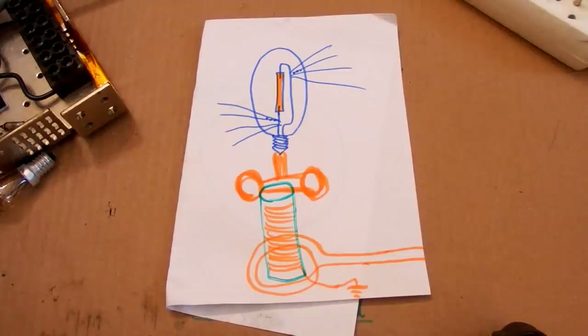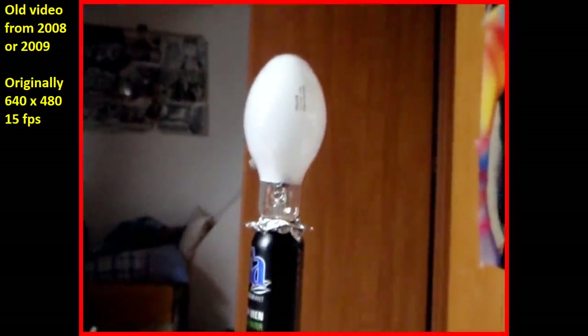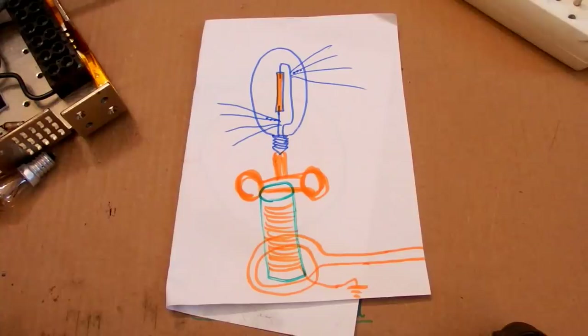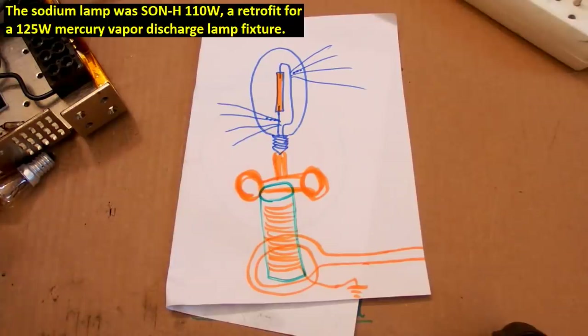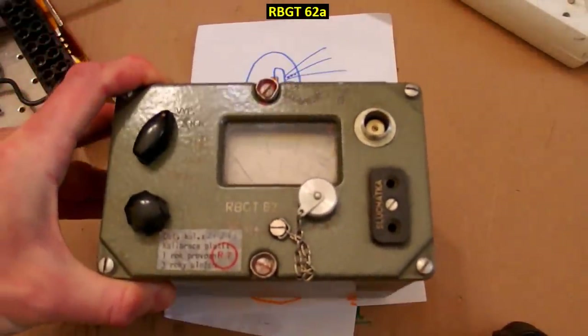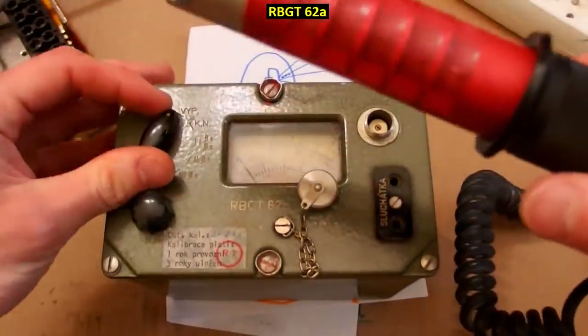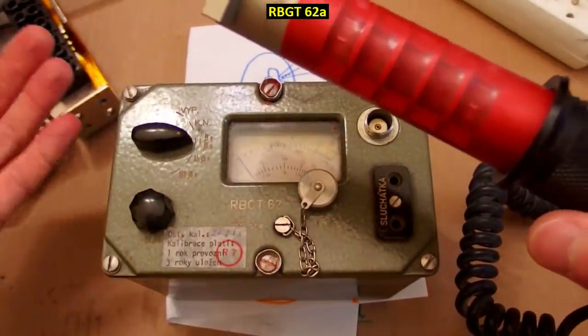Now let's take a look at the video I recorded about 12 years ago when I was quite stupid. It was a horribly bad idea and I would never repeat it, and you also shouldn't do it. So that's the sodium lamp on a Tesla coil — it looks like a mercury lamp because it's a retrofit for mercury vapor fixtures. Most other sodium lamps don't have a coated envelope. I tried to measure it using this type of Geiger counter — quite an old one, made in 1963. It has this probe and I set it to the highest range: 100 milliroentgens per hour.